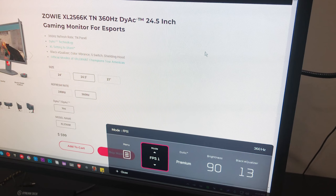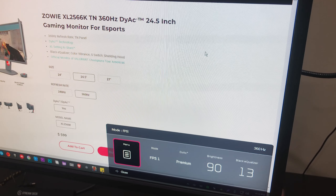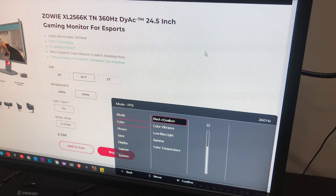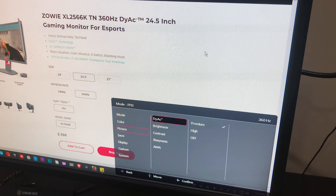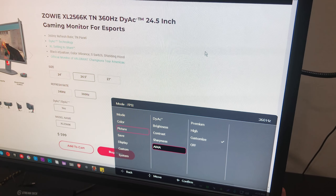It comes equipped with a bunch of different presets, and I'll share my settings with you guys in a second. On the back of the monitor there is a little joystick which makes it super easy to navigate the menu — coming from the Acer 390Hz, this was a huge upgrade. Here are all the different preset modes; I have a custom FPS 1 mode. On the color settings you can change your black equalizer, color vibrance, low blue light, customizable gamma, color temperature, and your DIAC options — premium, high, and off. Custom brightness, contrast, and sharpness, which is a really good feature. I like the way Zowie does their sharpness better than any other monitor I've tried. And this is your customizable overdrive settings.